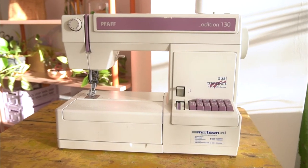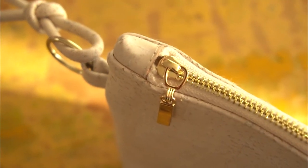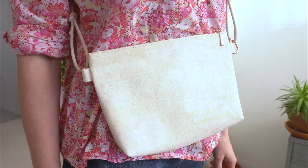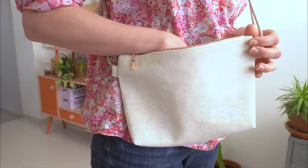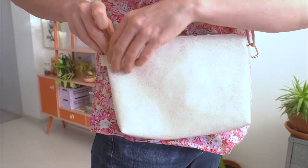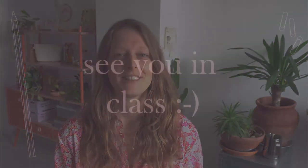To take this class it's best if you are confident using a sewing machine and have a couple of projects under your belt. I am going to show the process step by step, so even if you're an ambitious beginner you should be able to follow along. If you are an experienced sewer you'll probably find that the construction is fairly straightforward and it's a fun project to experiment with a new material. At the end of this class you'll be able to sew a simple crossbody bag using cork fabric and make some simple tweaks to the pattern so that you can customize the design.